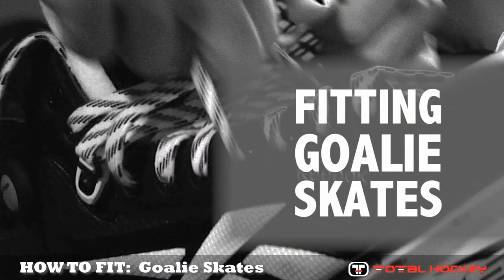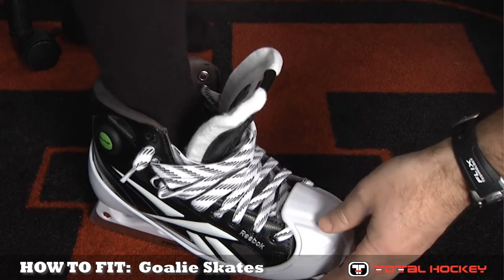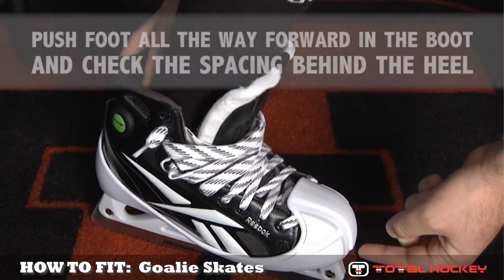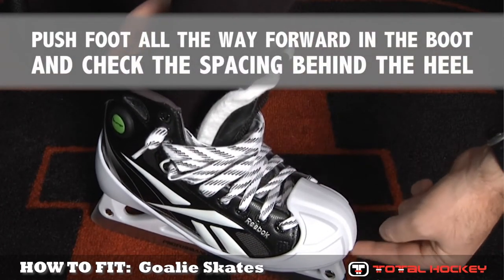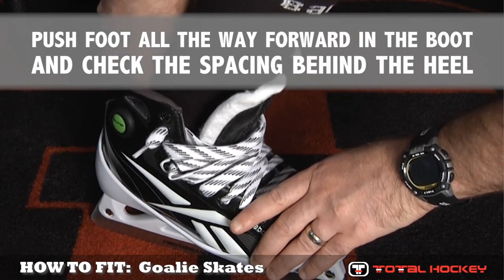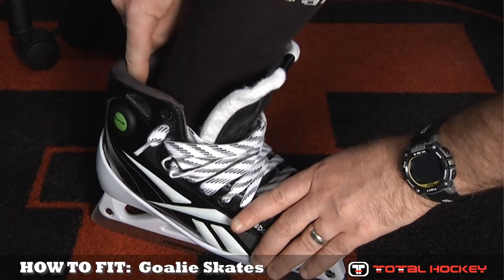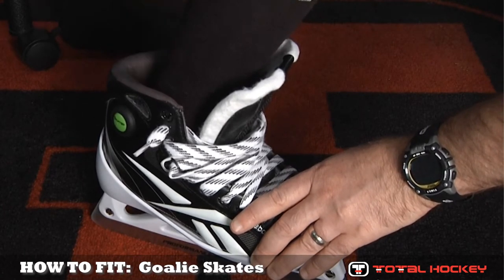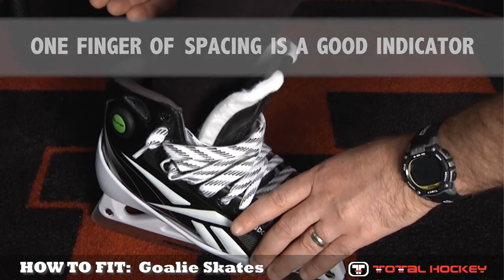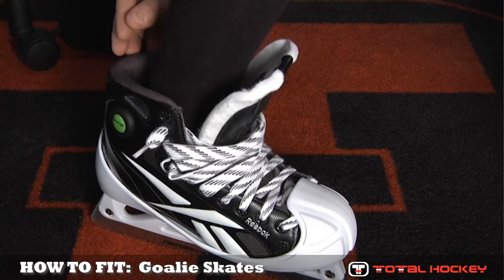Now let's talk about fitting the goalie skate to the player's foot. It's just like fitting a forward skate — there's no difference there. What you'll do is take the goalie's foot, put it in the skate, and have him or her push the foot forward inside the boot until the goalie is touching the very front of the skate. Once that's done, flex your leg, stick your finger behind the heel, and check to see how much space there is between the heel and the back of the skate. You're looking for at least a finger's width of space back there. Any more than a finger's width, even for growing room purposes, the skate's going to be too big. Any less, your foot might be a little cramped inside the boot — so a finger's width is a good guide.